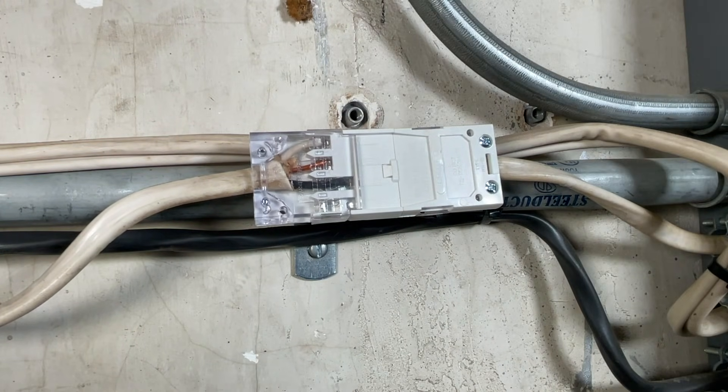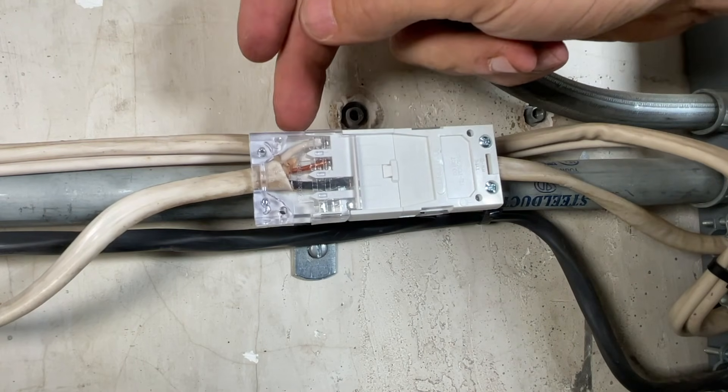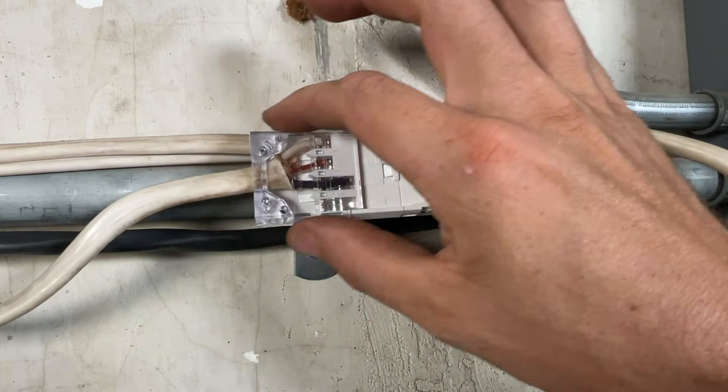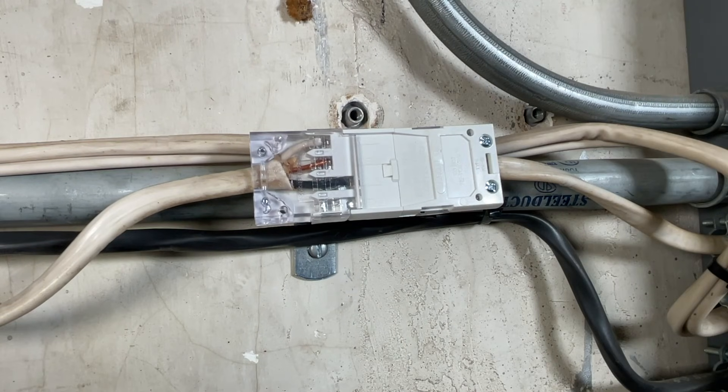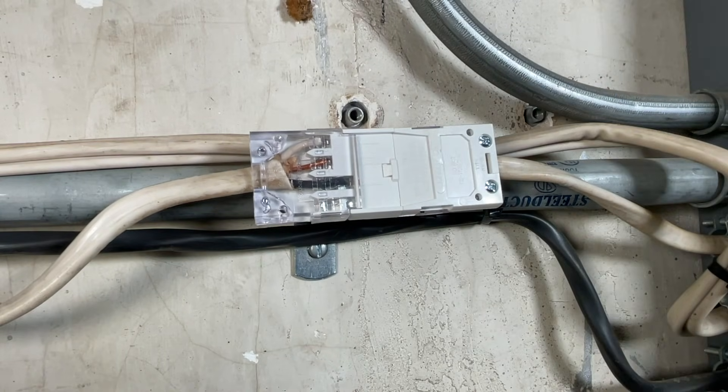We have no exposed wires. If you want to go the extra mile, some people would prefer to wrap this with electrical tape — just to be confident it's all going to stay together and add another layer of protection. But that is going to be up to you. This is approved just as it stands without the electrical tape.